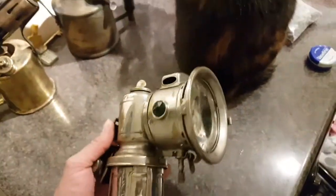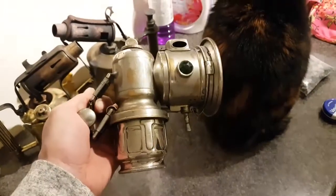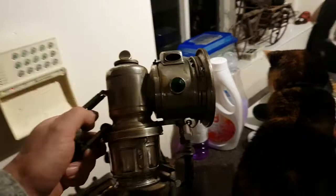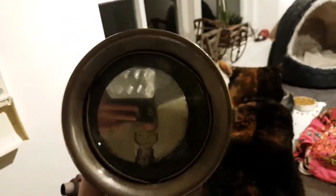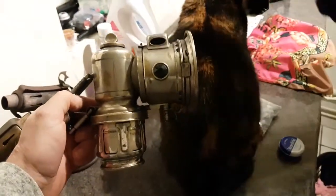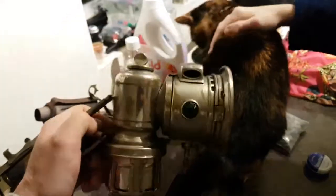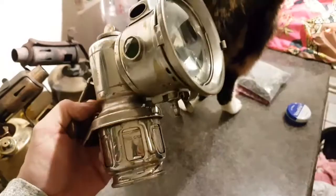I've bought myself a little present — something to play with while mum is watching Coronation Street. I've got a calcium carbide lamp. That would have gone on the front of a bike. We're going to see if we can get it working. This one is about 1928, so it's quite old.